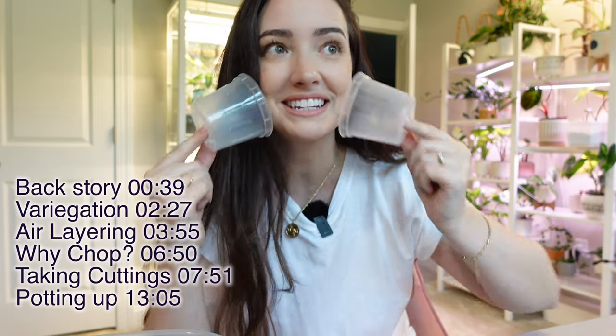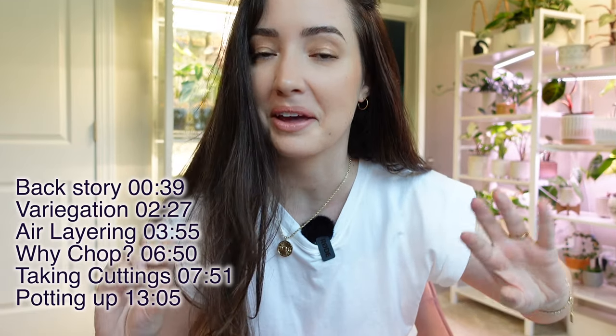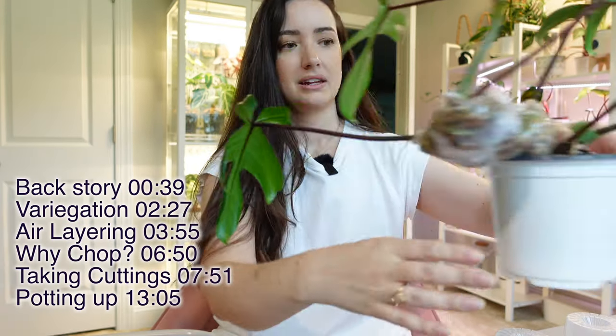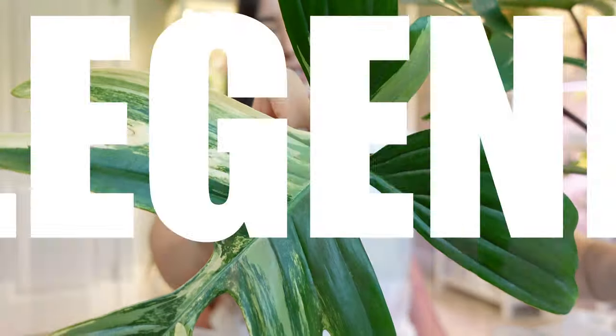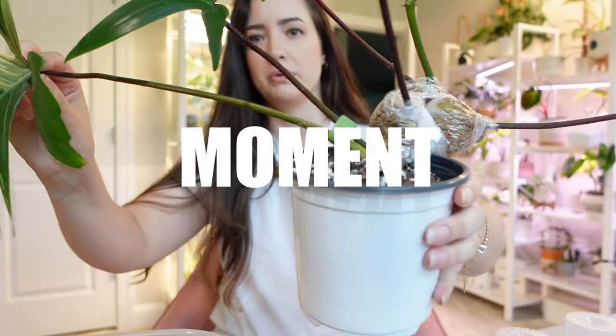I cannot believe I'm going to chop my beauty. It is happening. I'm chopping my beauty. Look at this beauty. She is an icon. She is a legend. She is the moment.